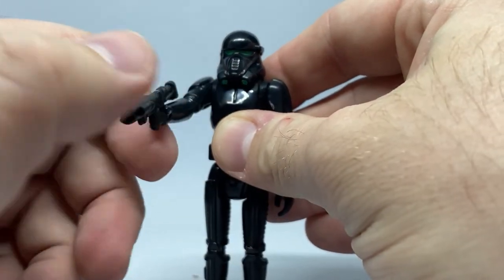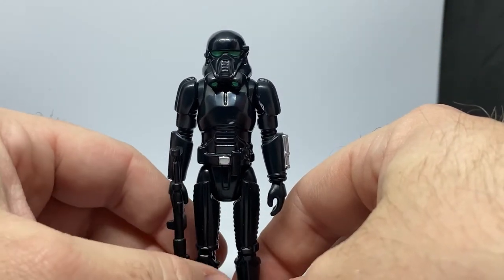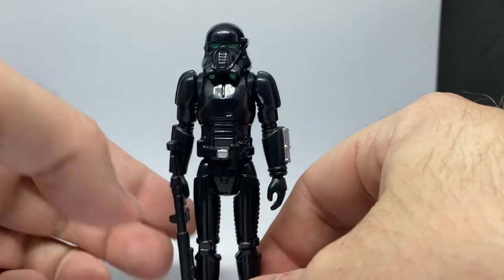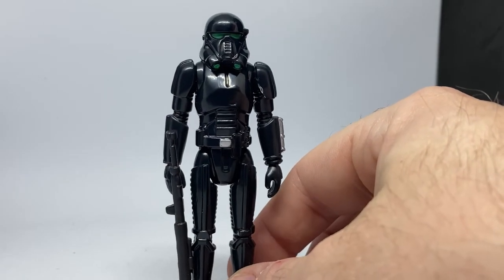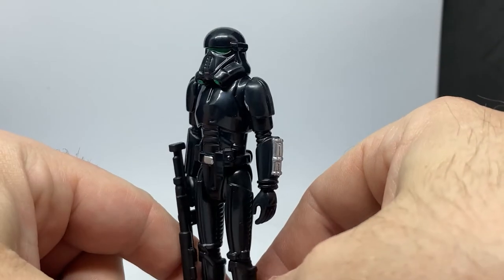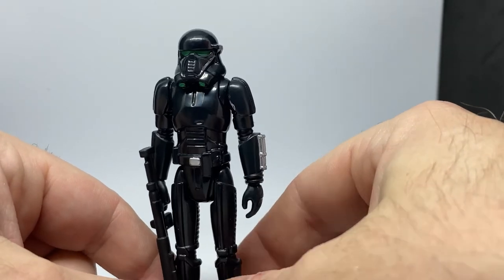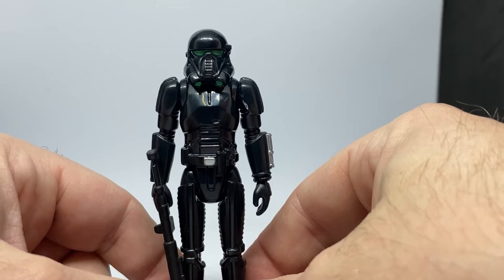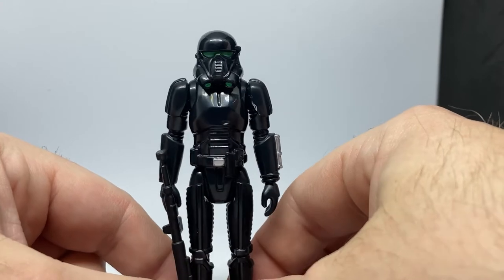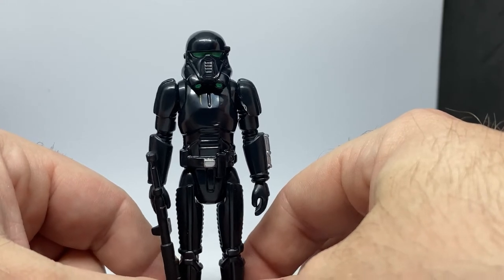I'd love to hear your thoughts. In my last video with the Armorer I asked: if you could pick three characters from a third wave of Mandalorian retro figures, who would you pick? What would your top three be? And if so, would you go for a Book of Boba Fett wave — maybe a Fennec Shand, maybe a slightly different Boba Fett, like a Tusken Raider Boba Fett? I reckon that would be pretty sweet. Or stick with Mandalorian Season Two.